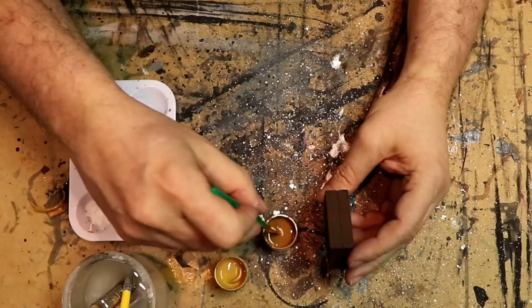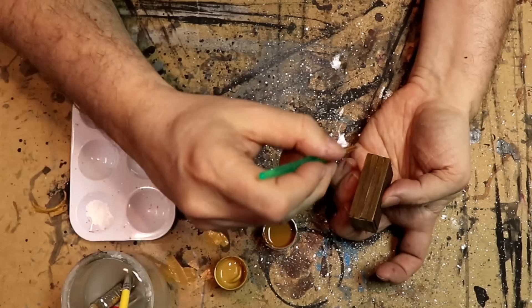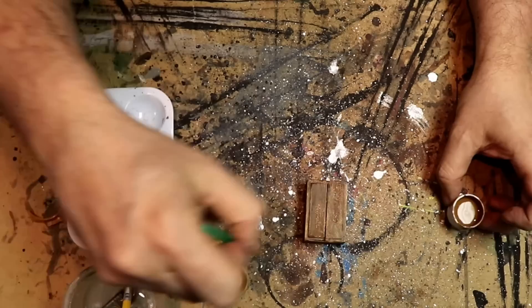I've got my medium brown and my tan, and I'm going to do some planking here. That's one technique I'll use — paint plank boards and add a highlight. Other sections I'll do what I call the board technique: just paint the whole section the color, add a highlight, and I'm good to go. Here I do the planking on the side again — just add the highlight and I'm good to go. Now I'll paint the boards on the front, doing this a solid brown.